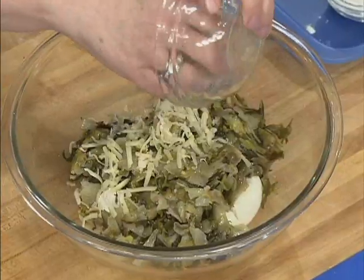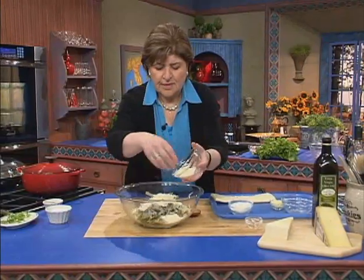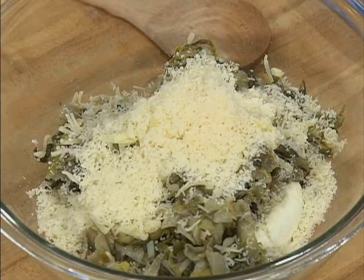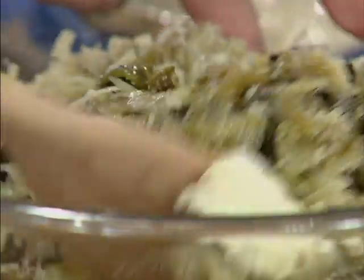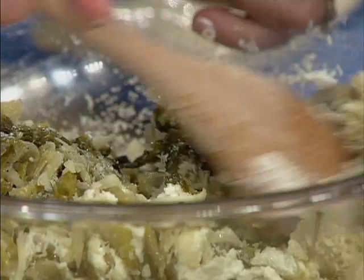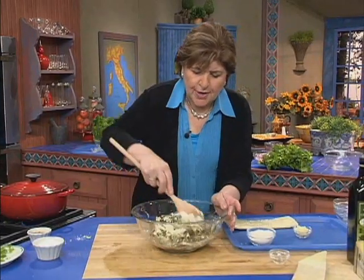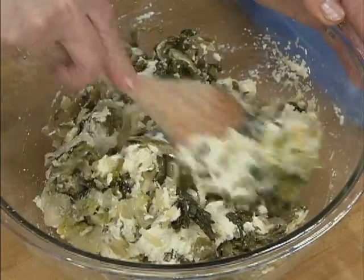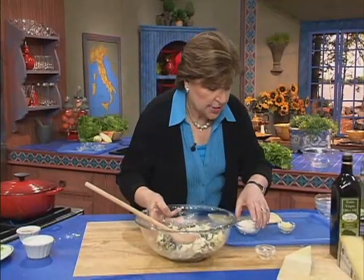We're going to add some fontina cheese — grated fontina — and some grated Parmigiano. Parmigiano Reggiano is considered the king of all Italian cheeses, a cow's milk cheese coming from the region of Emilia-Romagna. So now we mix this all together, give it a little bit of salt. When you take the escarole out of the pan after it's cooked down, make sure you squeeze the excess water out of it, because you don't want the filling to be wet in your puff pastry. That's all ready to go, so we'll set that aside.